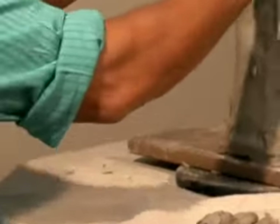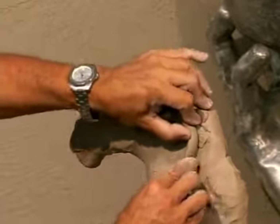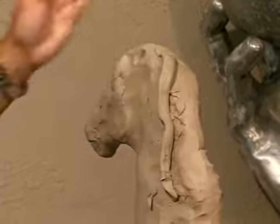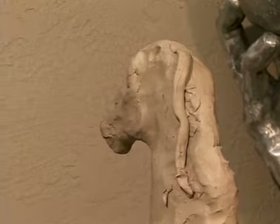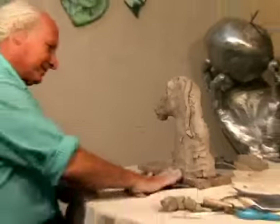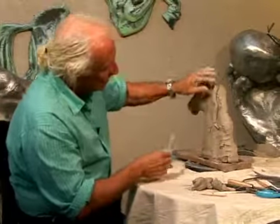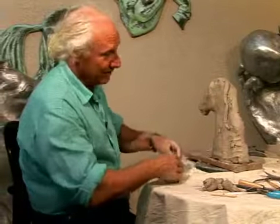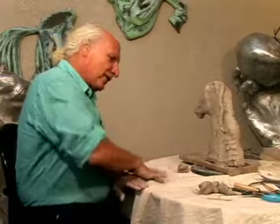Then we start from here. This doesn't look so great or artistic, but it will. You have to be confident.